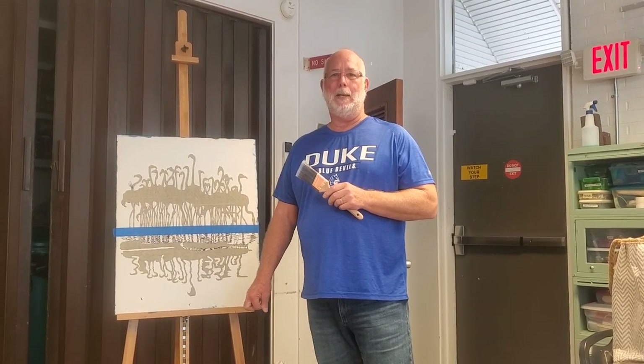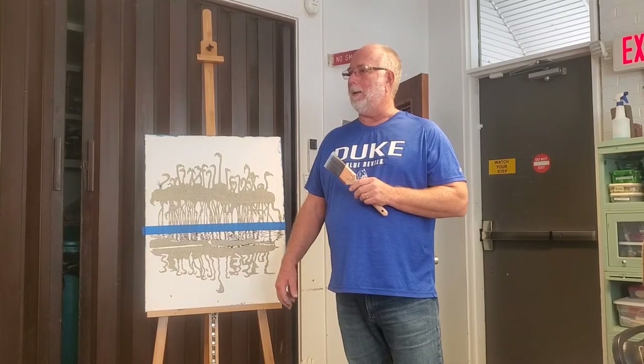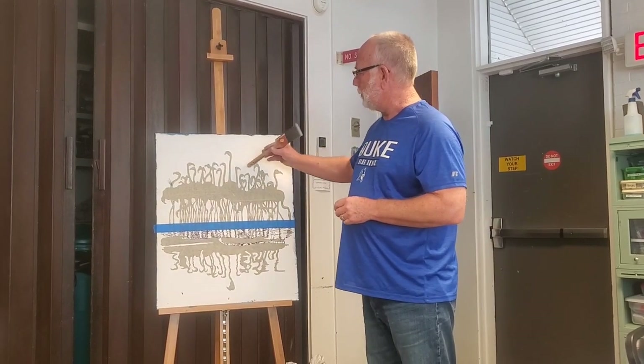Hi, I'm Tommy Johnson. I'm here at the Suffolk Art Museum with my painting class, and I have a neat little demonstration for you. Some of you might want to try this — it's a tips and tricks kind of thing.